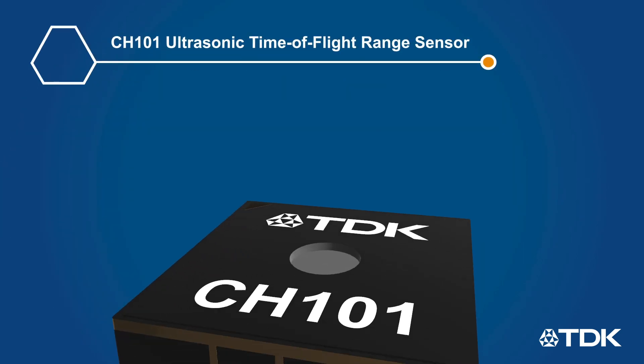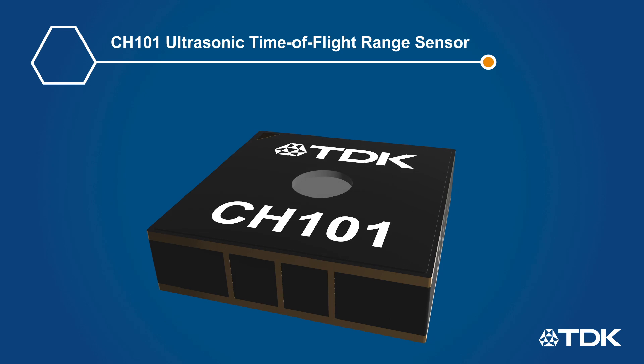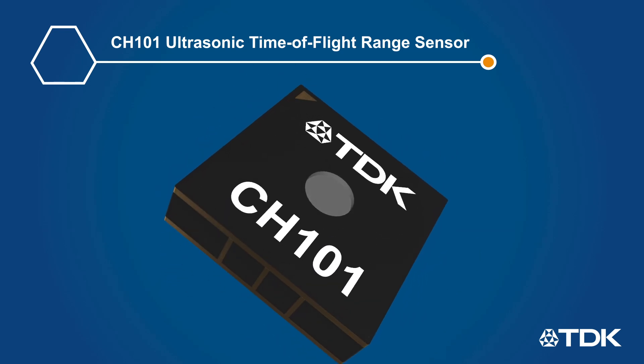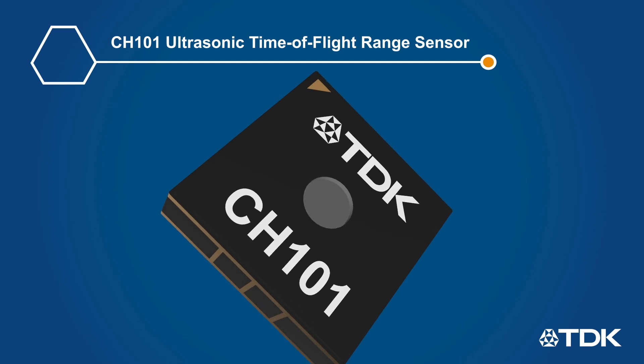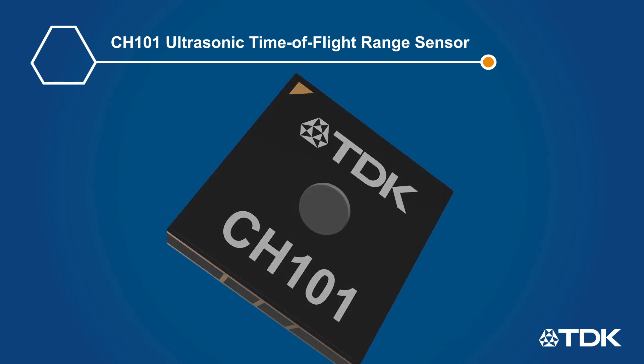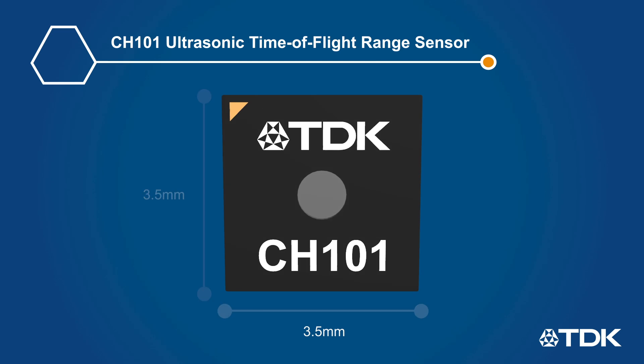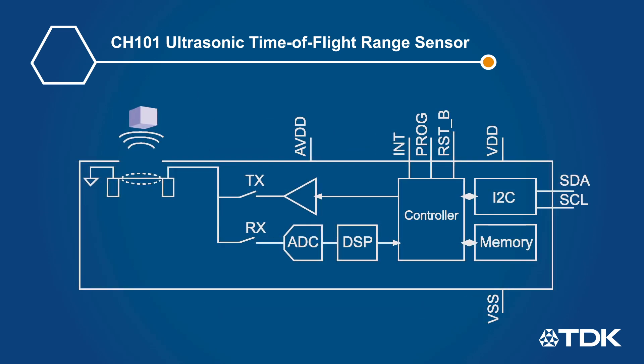Chirp's CH-101 Ultrasonic Time-of-Flight Range Sensor is a highly integrated MEMS-based device that eliminates the bulky transducers used in traditional ultrasonic solutions. The CH-101 is effectively sonar-on-a-chip, housed in a tiny 3.5 x 3.5 mm surface mount package, making it ideal for wearable devices. It integrates a piezoelectric micromachined ultrasonic transducer and an SOC that runs advanced DSP algorithms and provides the range readings digitally over I2C.